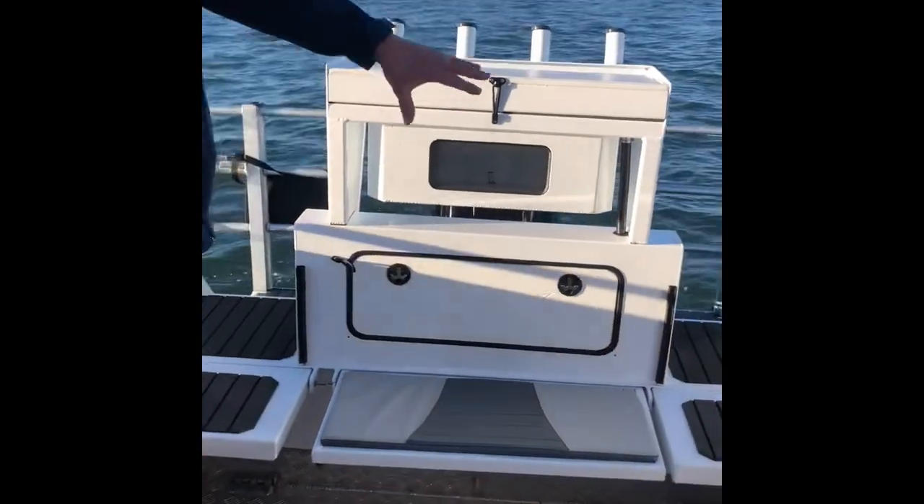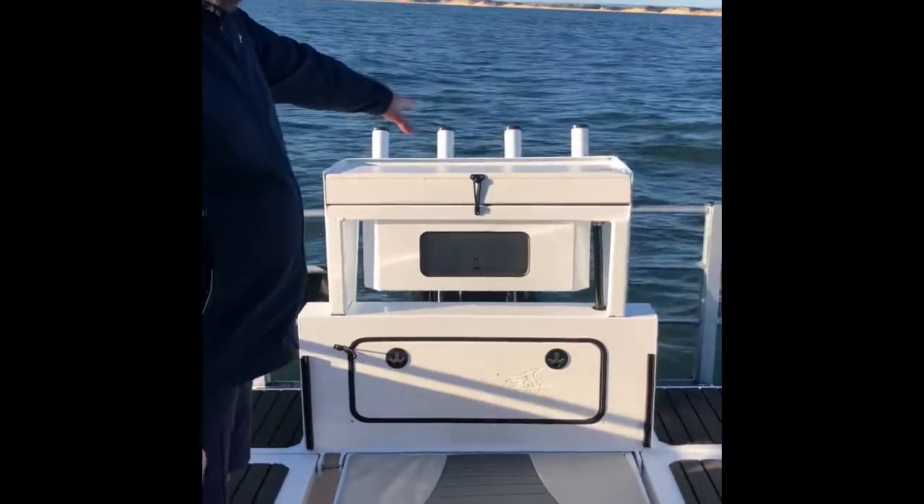There's not many boats around you'd see with the strength to have twin transom doors like that and still be able to hang the 200 horsepower off the back.